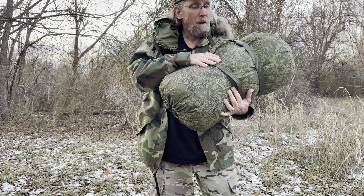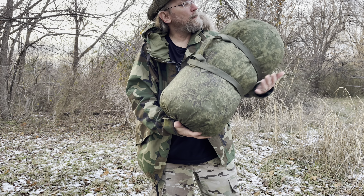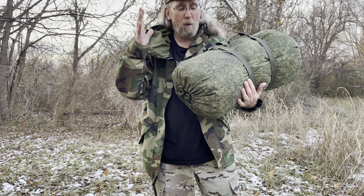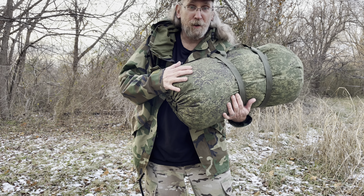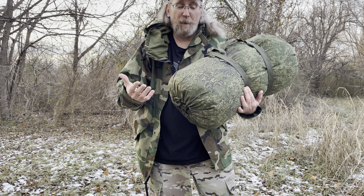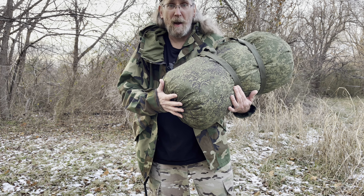Alright guys, I have a Russian military sleeping bag, cold weather bag from Russian Cold Camo. This is official stuff. They have a few different types, but this is one of their sleeping bags.